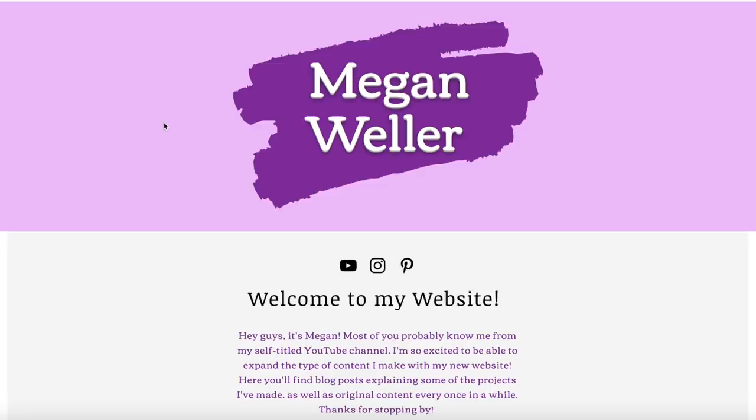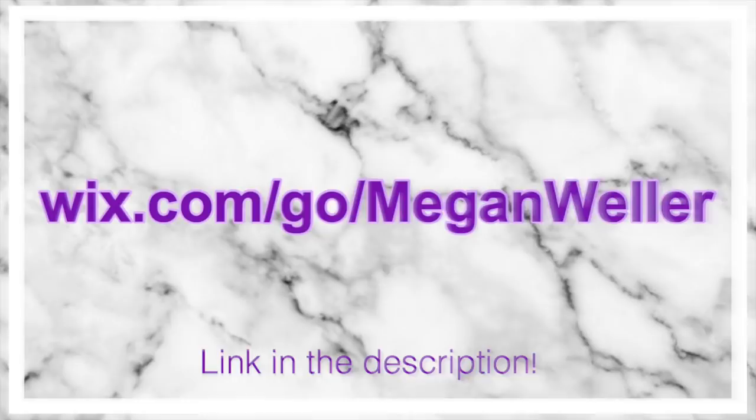If you want to create your own free website, head over to Wix.com slash go slash Megan Weller. Thank you so much to Wix for sponsoring this video, and with all that being said, let's just get into it.